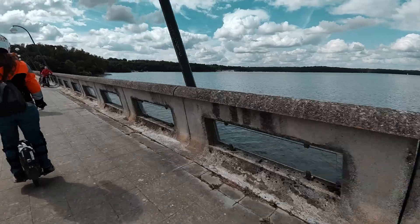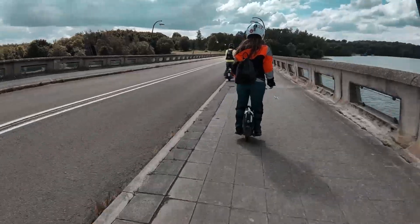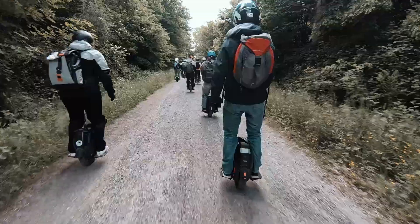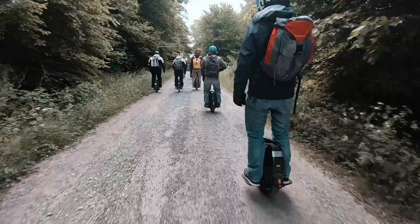In most electric unicycle reviews, people talk about speed, range, or build quality. But if you're new to the sport, it's kind of difficult to understand the difference between smaller, lighter, and heavier wheels — it's much bigger than just 'oh, the Sherman goes faster.' It will actually feel different. I haven't ridden the Sherman, but I'm pretty sure it will feel very different to an InMotion V8.